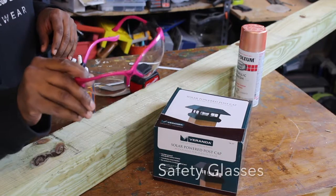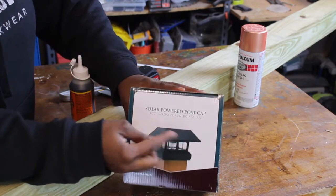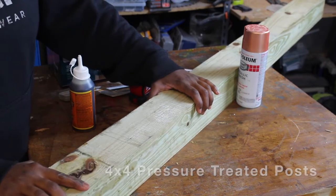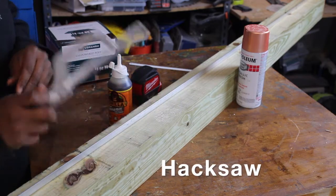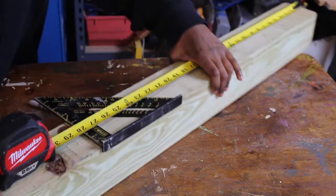When working with tools, I always wear safety goggles. You'll need 4x4 solar-powered post caps that fit a 4x4 pressure-treated post, half-inch aluminum angle bars, and some construction adhesive. To cut the aluminum bar, you're going to need a hacksaw. And finally, you're going to need some paint or stain.